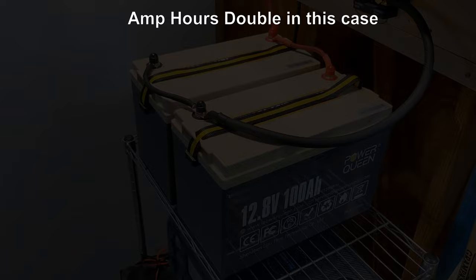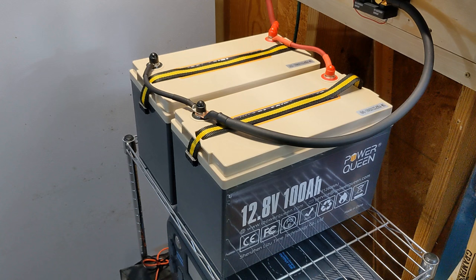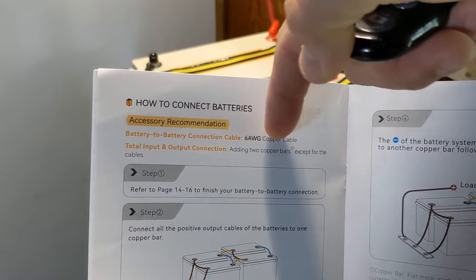These are lithium iron phosphate batteries. If you were to open this battery up and look inside, you would see battery cells inside, and then a little computer board and some wires. The little computer board is called a BMS, a battery management system. That battery management system helps control and protect the battery from overcharging or over-discharging. If you see the two wires here running between the batteries connecting them in parallel — I used a 6 AWG, or American wire gauge, 6 gauge wire. That was according to the PowerQueen owner's manual, which says to use 6 gauge wire between the batteries.